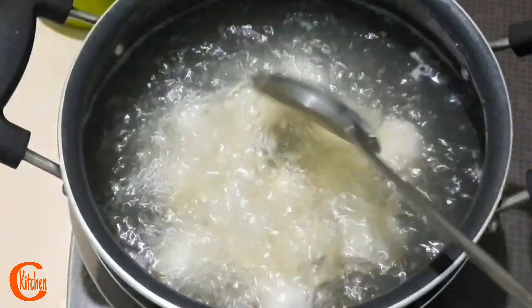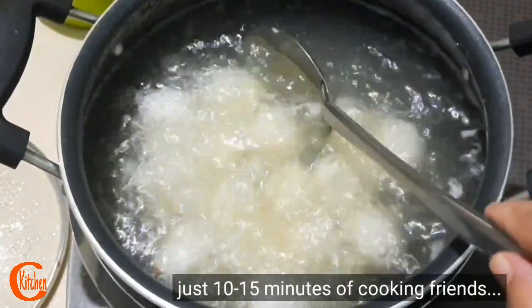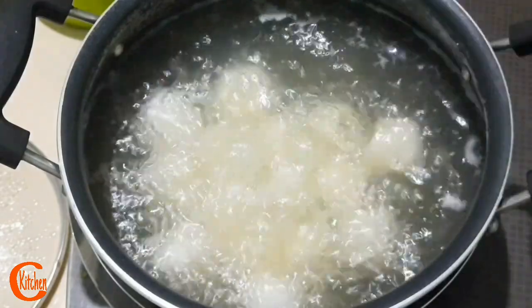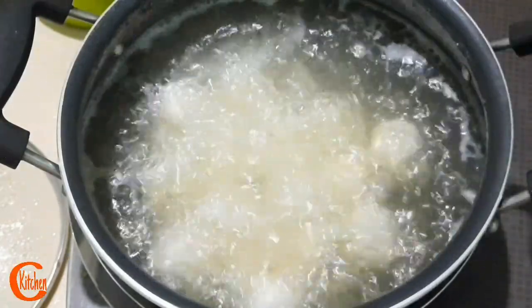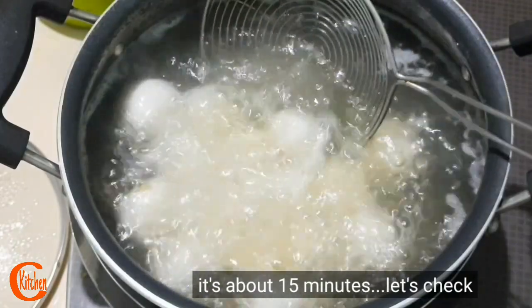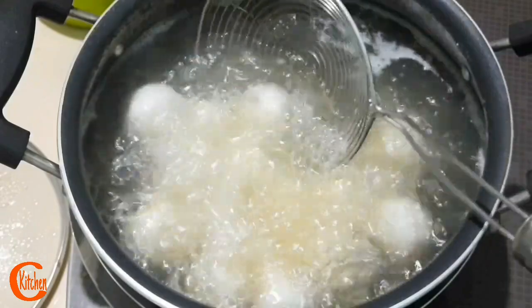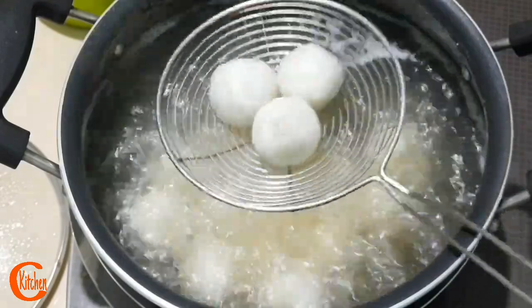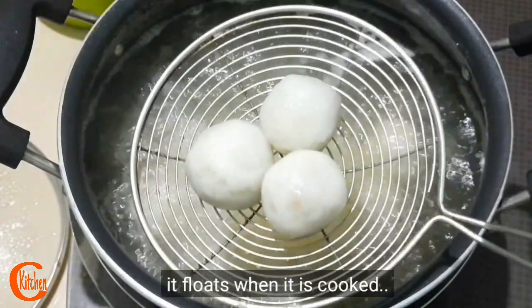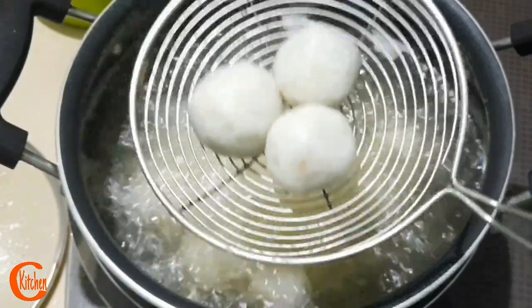This is the last step. This step will be used in 10–15 minutes. I will cook it for 10–15 minutes. So this is my whole goal — to complete the recipe.